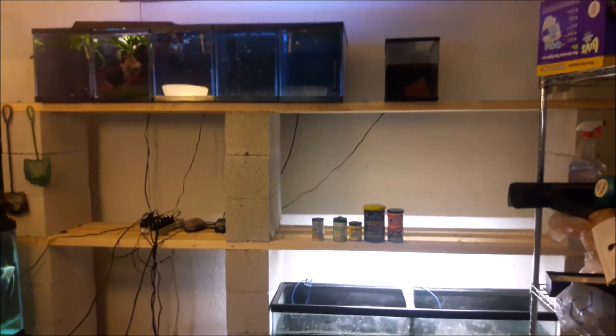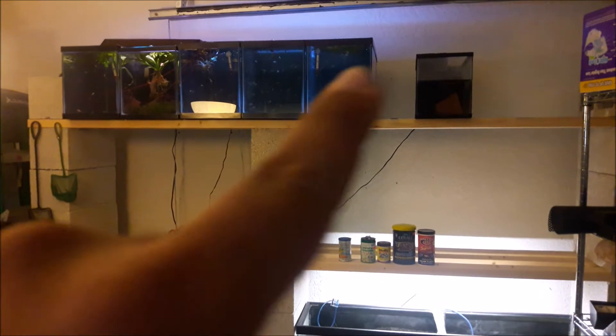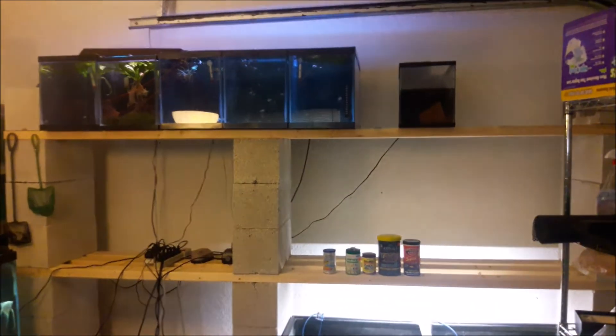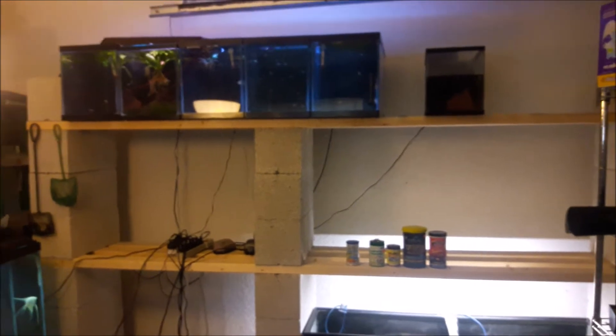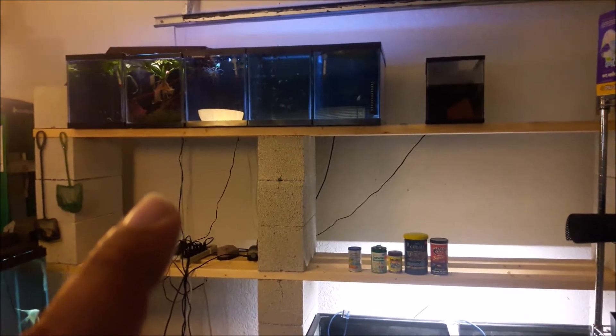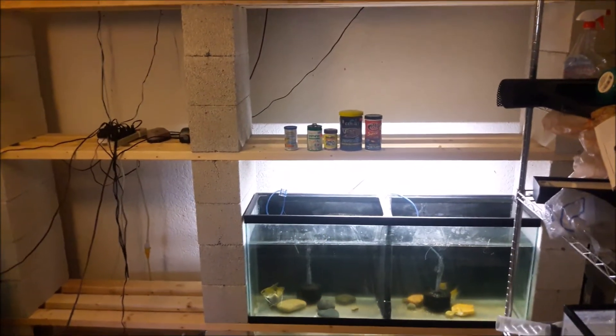Right now up top I've got 5 tens and 1 five, but all the way across I can fit 8 ten-gallon tanks. In the middle, where my electrical setup is, I've got 1 twenty and I could hold 2 more twenties. Down here the 29 will fit in there, and there's my 55 right there.